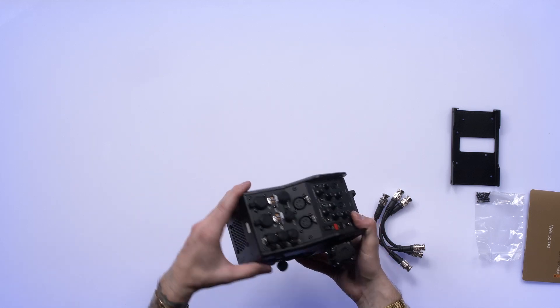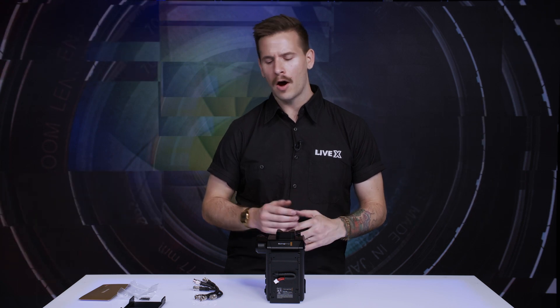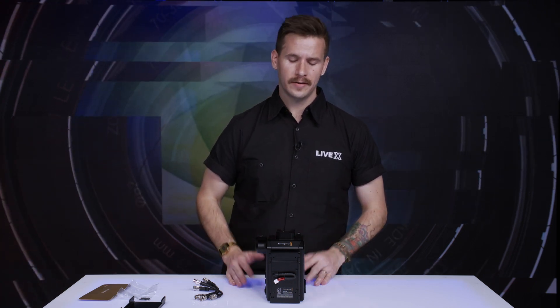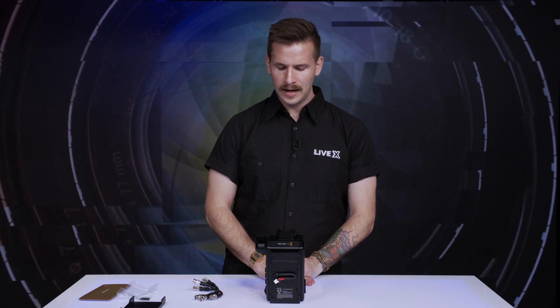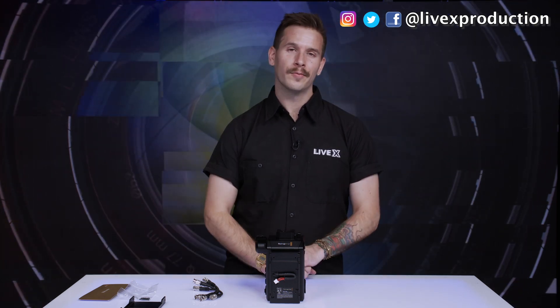All the connections on this unit have nice rubber dust caps that are tethered, which is a nice little touch. It helps to keep them from getting banged around and keeps all the dirt out when you're on the road. Overall, we're very excited to put the Blackmagic SMPTE fiber chain into use. It's going to allow us to do power, signal, control, and intercom all over one singular SMPTE fiber cable. Thanks for watching the unboxing. I'm Nick Nagurka from LiveX Production. Please follow us on Twitter, Facebook, YouTube, and Instagram, and we'll see you next time.